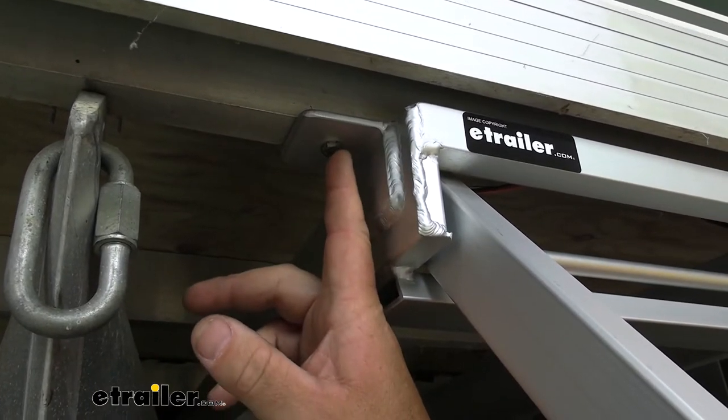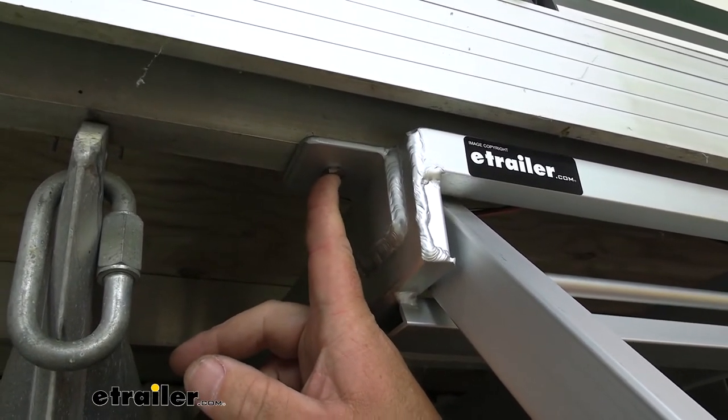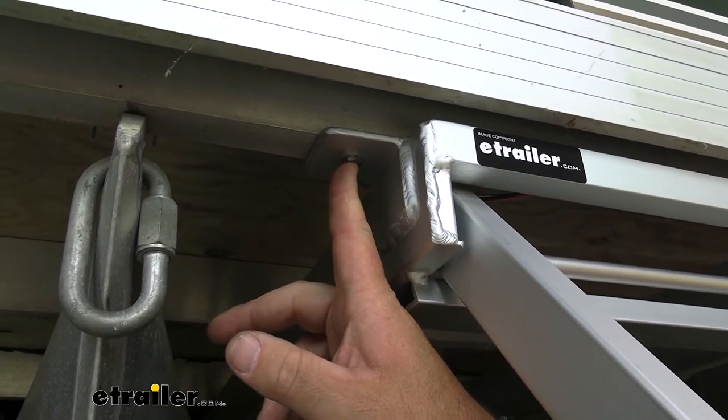As far as how it mounts, it's going to come with the mounting hardware: bolts, lock washers, and nylon lock nuts.